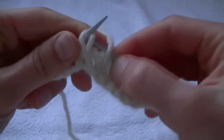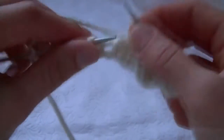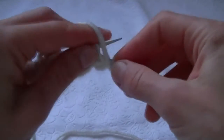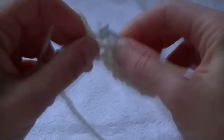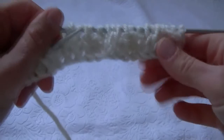We can see a pattern already. Thus we knit the length we need. Reverse the knitting and knit the same way as we did before in the previous rows — purls together with the yarn over, knit stitches we slip with the yarn over. So we knit till the end.